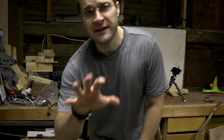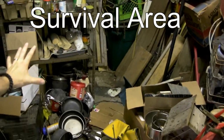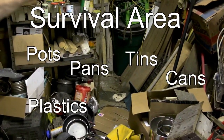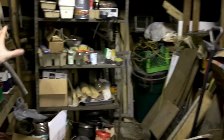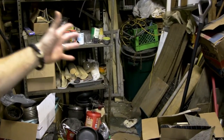Let me explain a little bit of the method of my madness. This area here was kind of like my survival project area — pots, pans, tins, cans, plastics, wood, kindling, all that good stuff. I need to clean it up, organize it, put it somewhere else. Then maybe this area can become my wood storage area, because I'm not going to use it for much else.